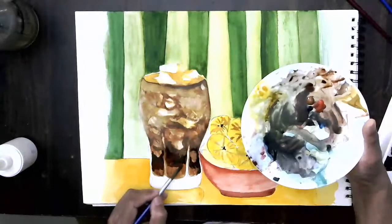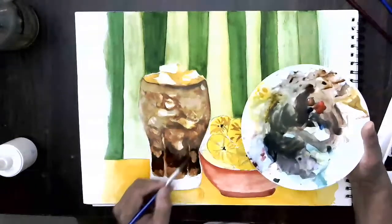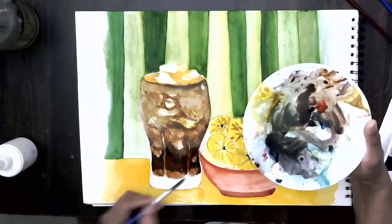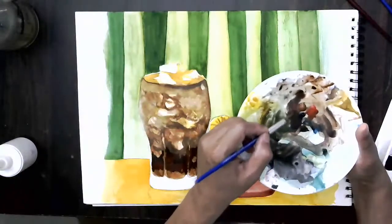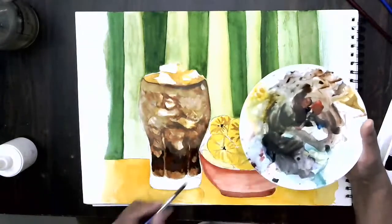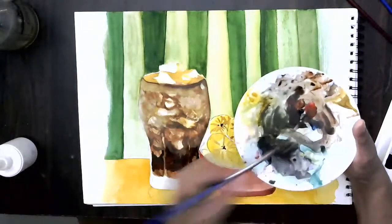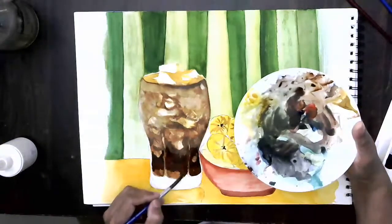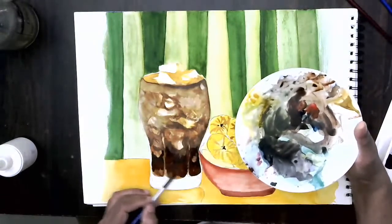I cannot zoom the camera because I don't want any disturbance while we are painting. Sorry if it's not really visible. The whole technique has to be understood. Now I want some lighter color here, so I'm taking just a bit of water and mixing it, and I want to get a very brighter sort of palette with the mix of burnt umber.